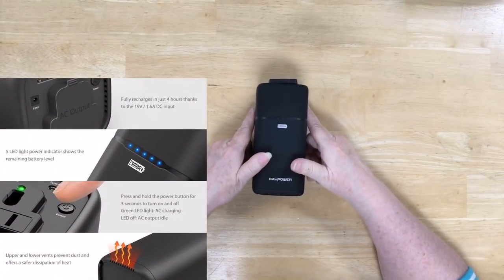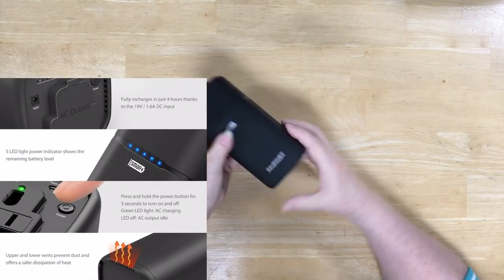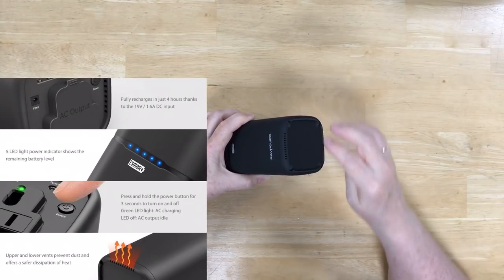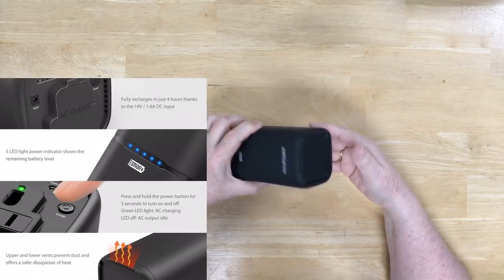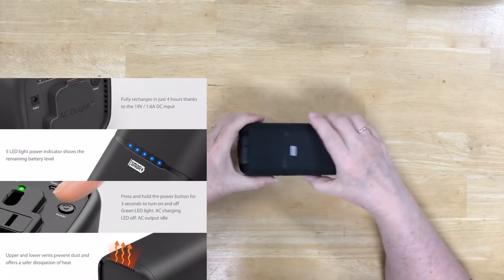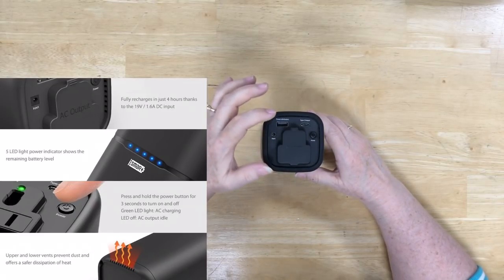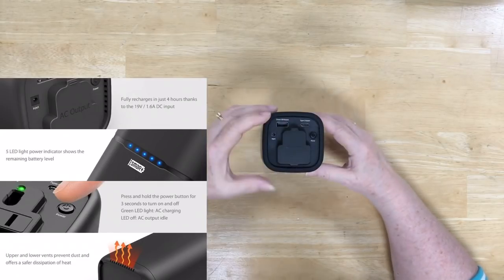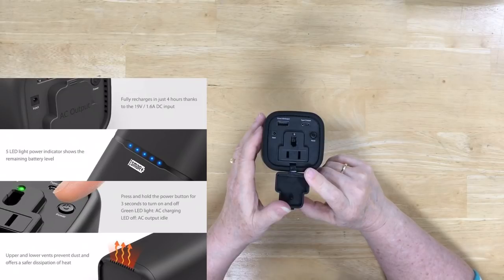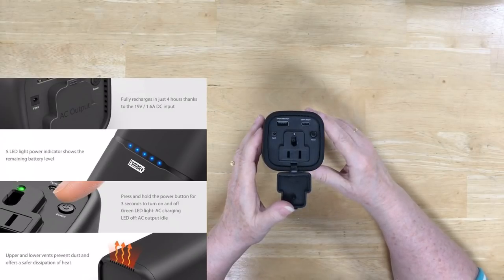This is what the power bank looks like from the top, and here it is on its side. It weighs just a little bit under a pound — not really lightweight, but not terribly heavy either. On the bottom it has little air vents and an indentation so it gets some airflow rather than sitting completely flat on a table. On the front it has five little LEDs so you can see the charge status. It has a power cable input, a USB output, a Type-C output — Type-C is for things like Macs — and, most importantly, the reason I purchased it: an actual Winten power plug. Most lamps require a Winten power plug and don't usually have a USB.